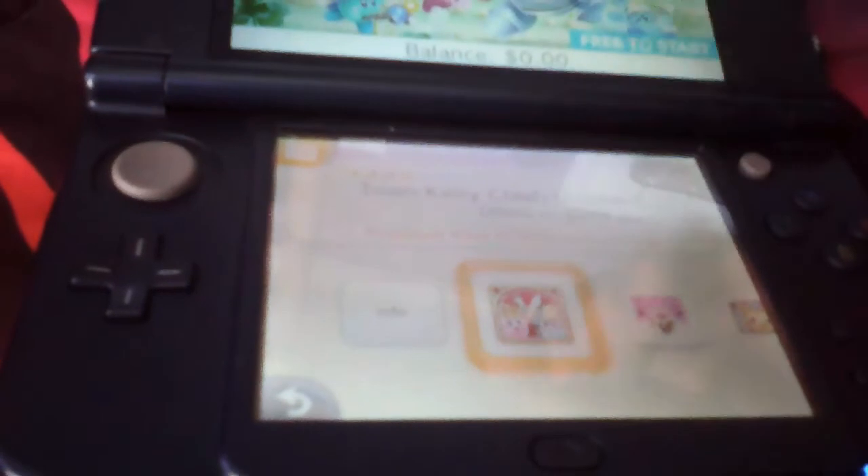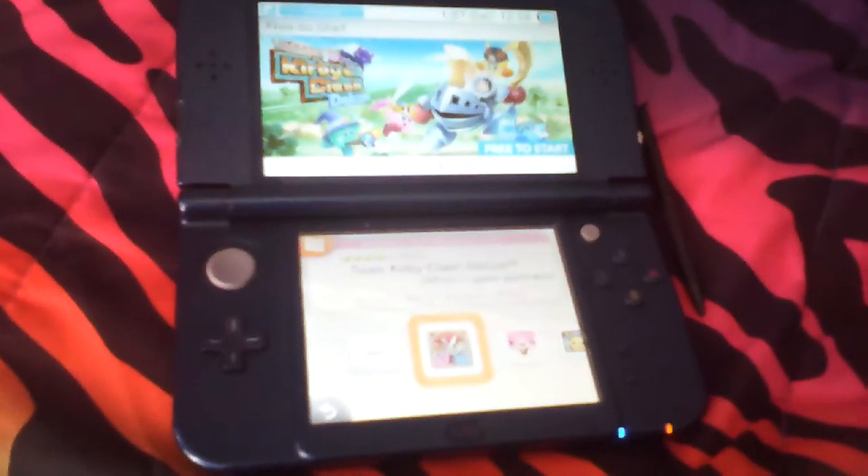Oh, and this one's awesome too. And there you go — that's how to download free 3DS games on the Nintendo eShop. I hope you enjoyed the video. Like and subscribe.